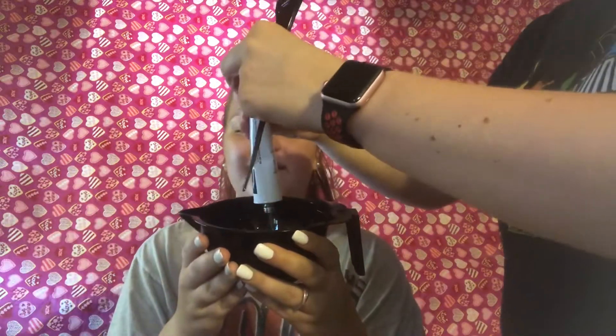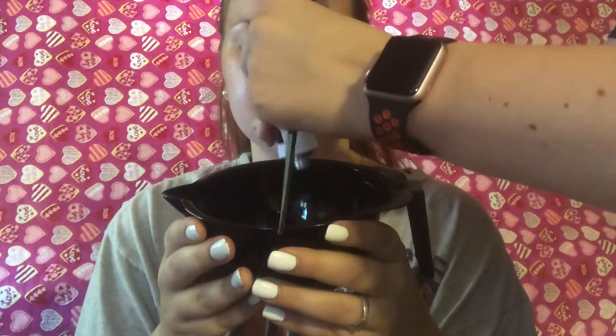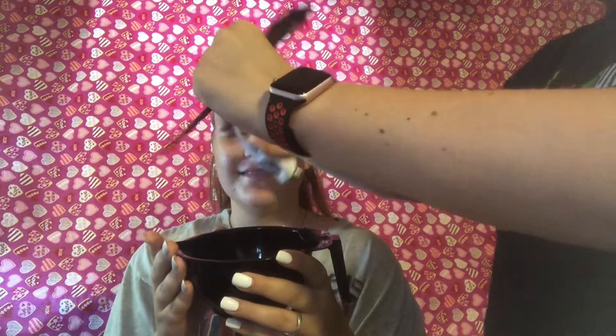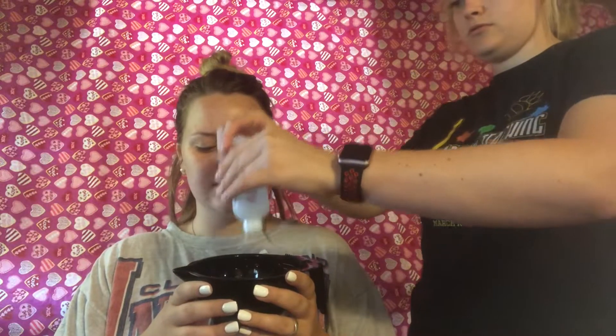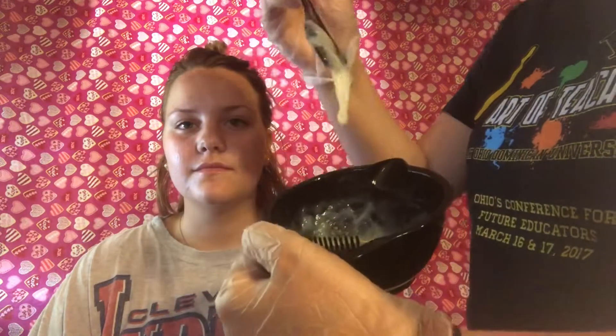Mixing time. It barely made it in the bowl. It smells right up under my nose — it looks like worms crawling out of here. We're adding the cream developer. Now we've got this conditioner-looking concentration.